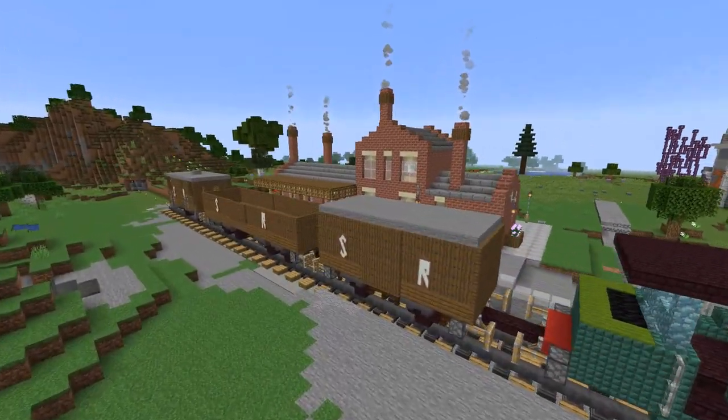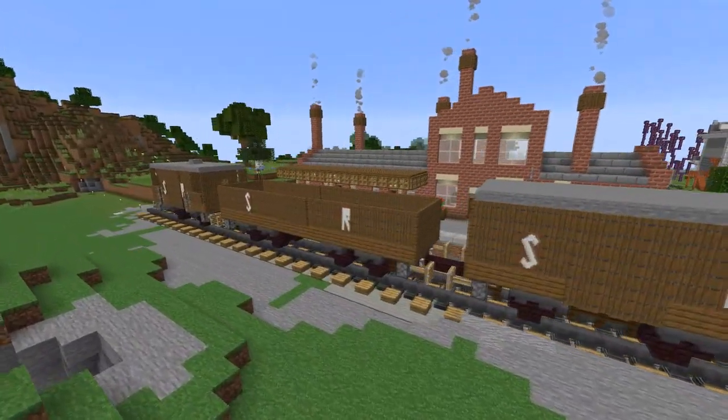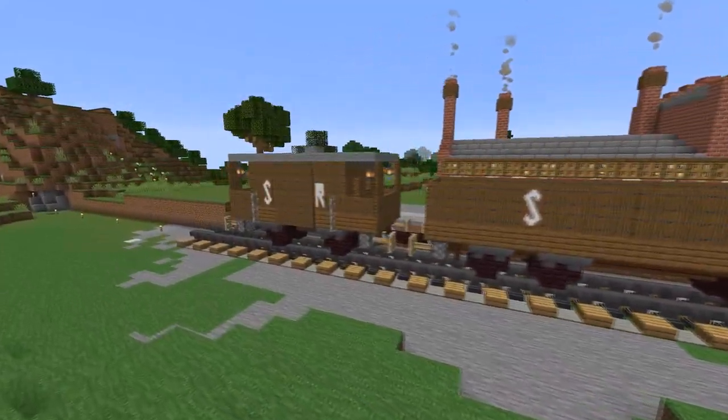This is the last in our series of Big Four Rolling Stock, and today we're going to make a brake van.